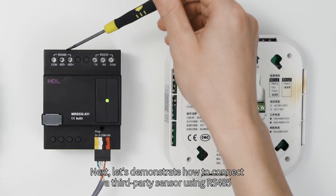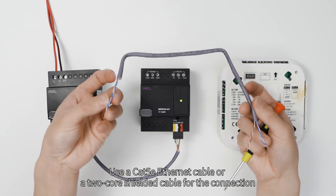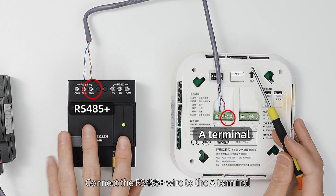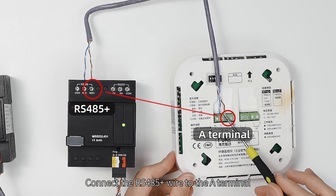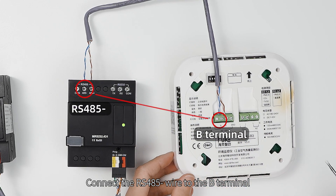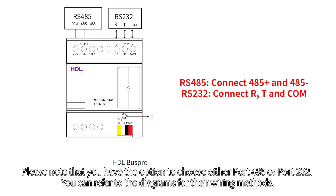Next, let's demonstrate how to connect a third-party sensor using RS-485. You can use a CAT-5E Ethernet cable or a two-core shielded cable. Connect the RS-485 positive wire to the A terminal and the RS-485 negative wire to the B terminal. Please note that you have the option to choose either port 485 or port 232. You can refer to the diagrams for the wiring methods.